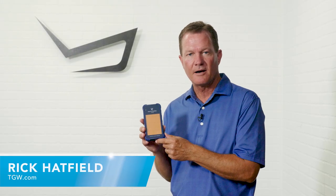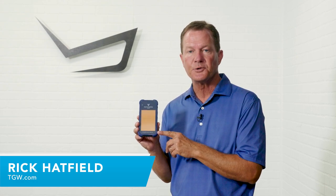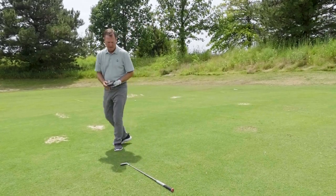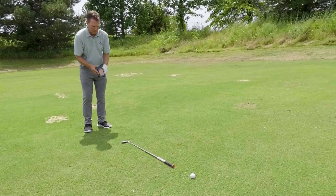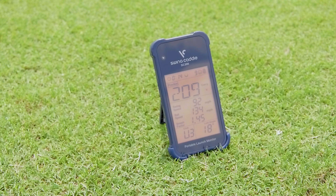Hi, I'm Rick with TGW.com. In this video, we're reviewing the Swing Caddy SC200, and we want to talk to you about the benefits and features that the SC200 offers to all golfers. We're going to show you how to use the SC200, set it up, and then talk about the results and the benefits players will see on course as a result of using the SC200.